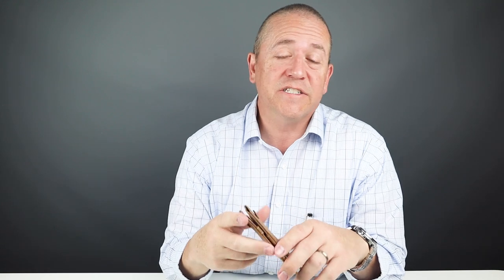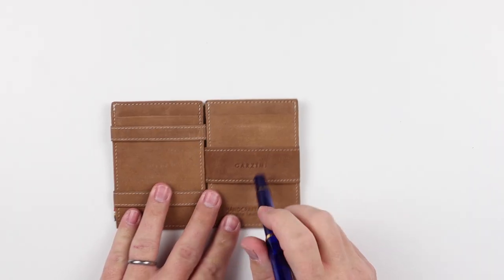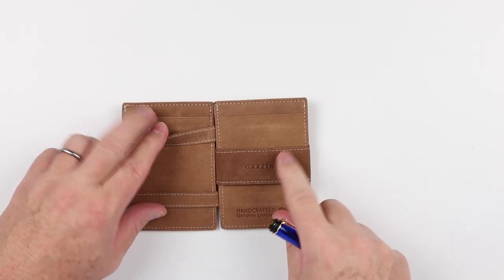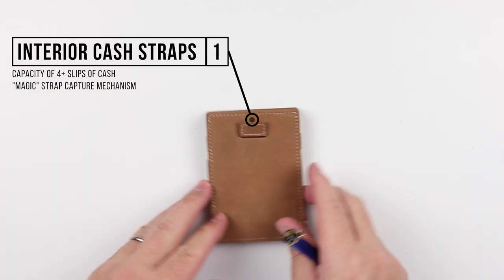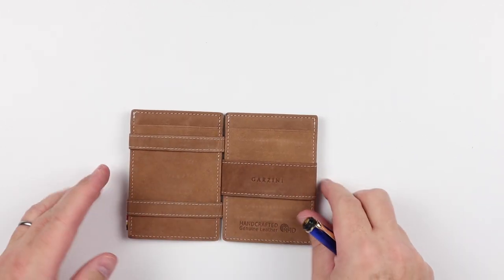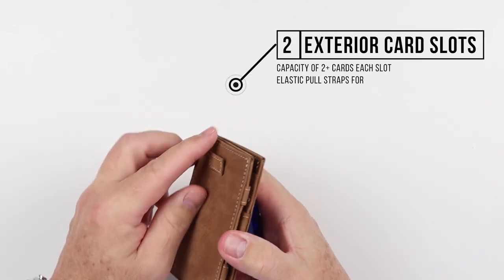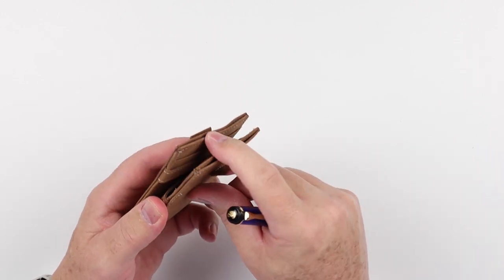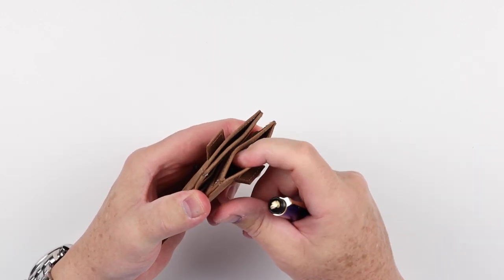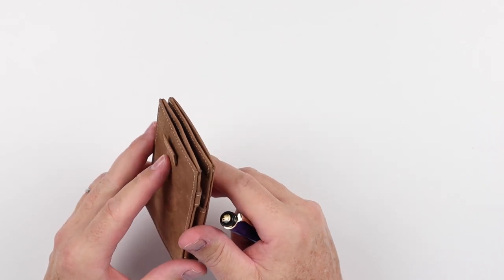Now for a feature review of the Garzini Cavari wallet. The big thing of this is the magic portion. But the interior consists of two straps — top, bottom, and a strap in the middle — for capture of primarily cash. Right here on the top we actually have not one but two elastic pull straps for cards put into each of these internal card slots, providing great, immediate card access without having to open up the wallet.